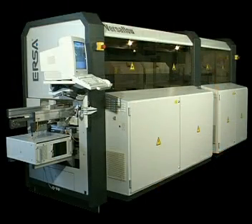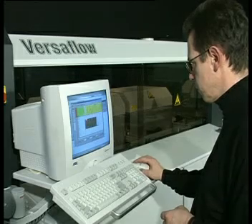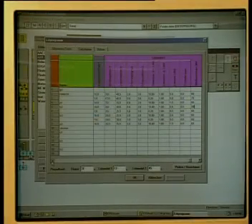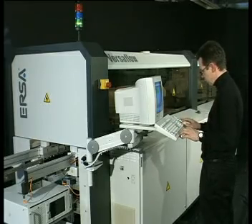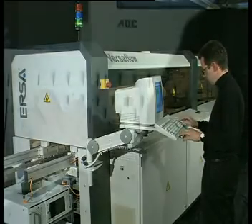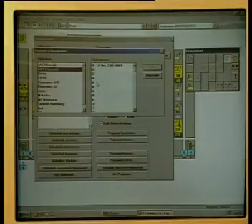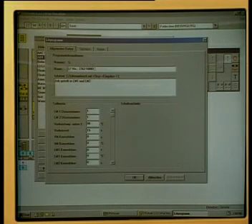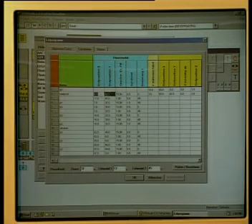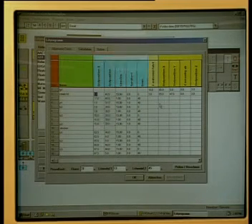The control system of the Versaflow is Windows-based and features a user-friendly operator interface. It comes with multiprocessor controls based on an industrial PC platform. The complete solder process menu and control of all machine parameters are clearly displayed within the graphic user interface. The user guidance is divided into three divisions: process control, producing a solder program, and system adjustments. Together with exact operation, error and maintenance messages, simple system control and handling is guaranteed.